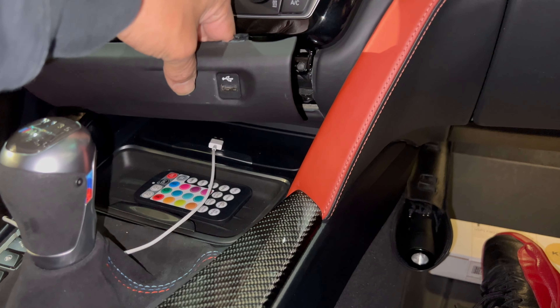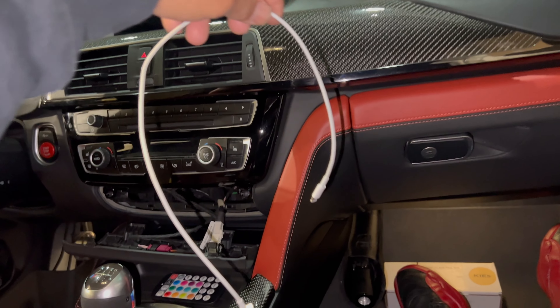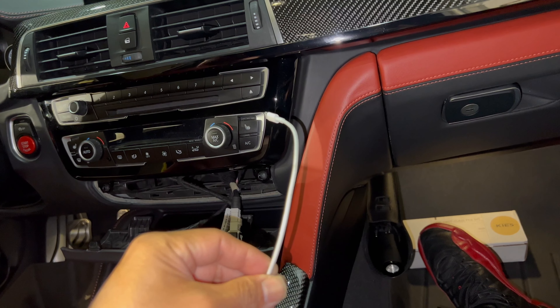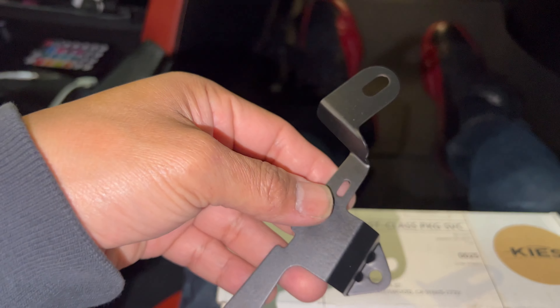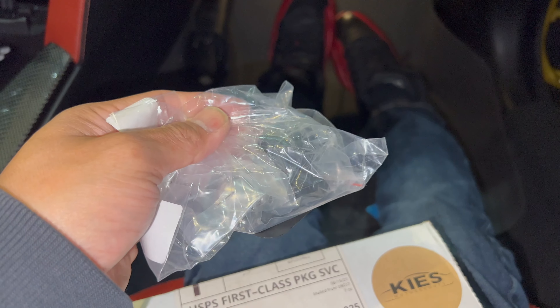This trim powers my USB. I have this short cord that I picked up at the Apple Store to be able to plug it in right there, and I just have my phone sitting right there as well.